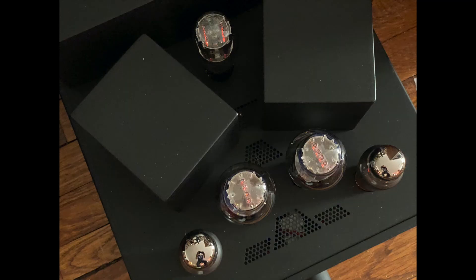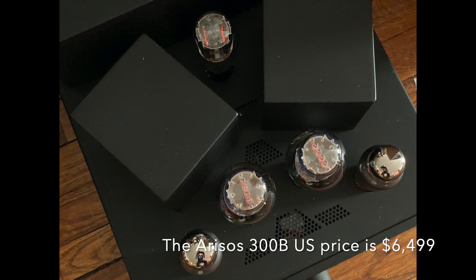Well, in fact they do. They made an Arioso — a different Arioso, a 2A3 amp — and that was their first production amplifier for speakers. But that's been replaced with this model, the 300B. This is new, it's just coming out — sign me up. I want to get this amplifier in for review.